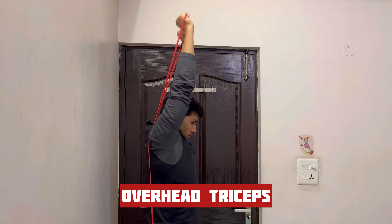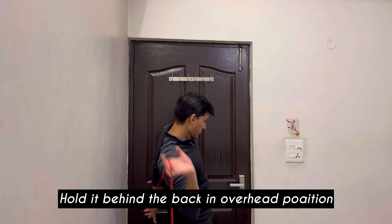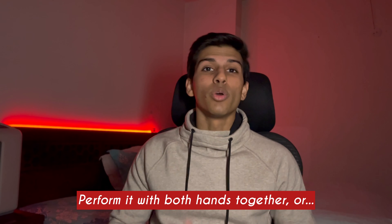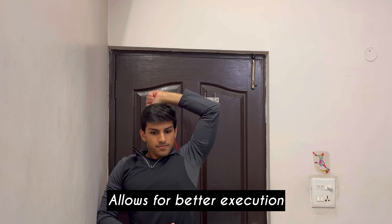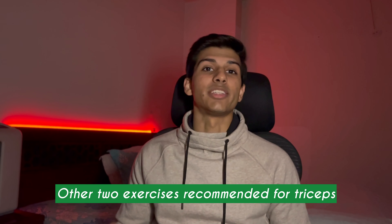Next are overhead triceps extensions, a great replacement for dumbbell or cable overhead triceps. Attach the band securely to your heel, hold the band behind your back in an overhead manner, and simply perform the triceps overhead push. You can perform it with both arms or one arm at a time — I personally prefer one arm at a time because the triceps can get a good stretch and squeeze. Lastly, we have the triceps kickback, which is a decent option, but I recommend the first two exercises for triceps growth.